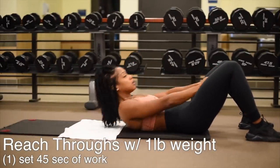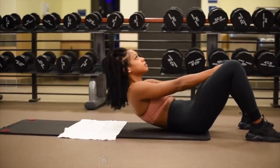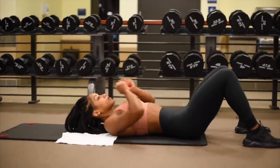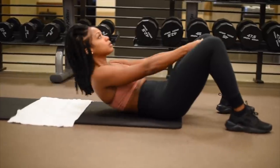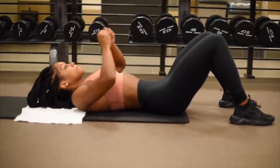Now I'm moving into a bit of core work. I'm going to keep my abdominal exercises at one set for 45 seconds. I added a one-pound weight as I am crunching and reaching through my legs.